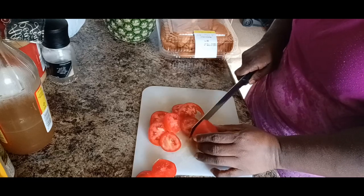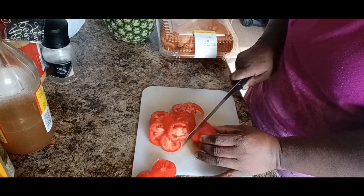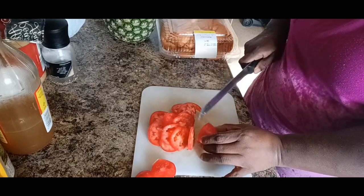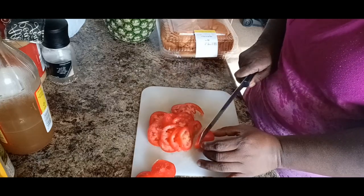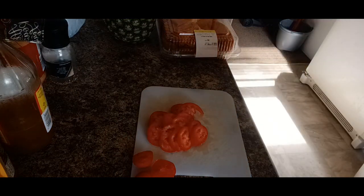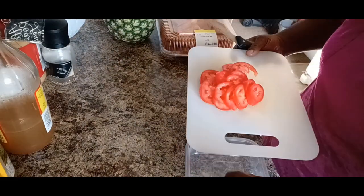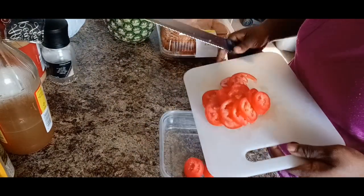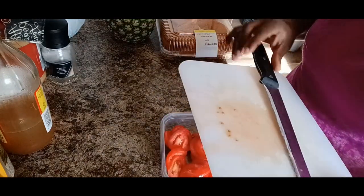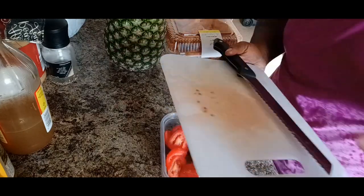My friend said she likes getting a whole tomato, so that's what we're going to do. We're going to slice these right on up, get these ready to go on the sandwiches. I'm going to put them up into this bowl here. There we go — we're going to cut this pineapple up right here and come back.